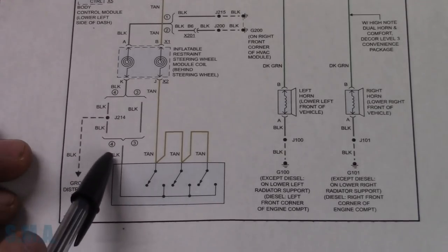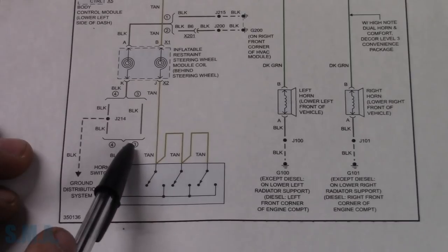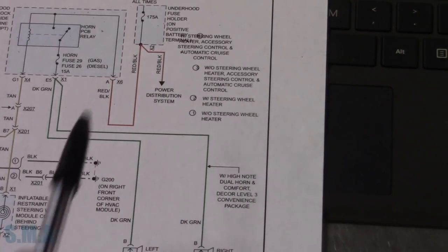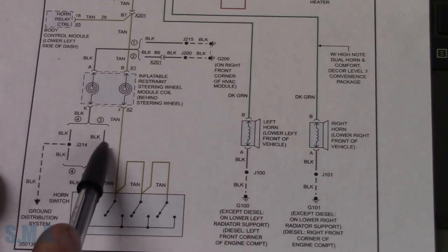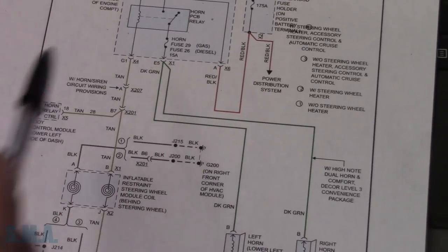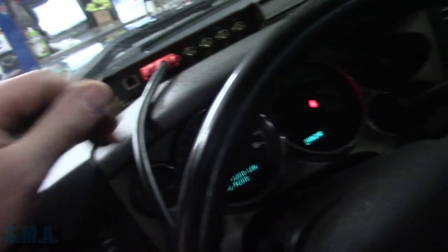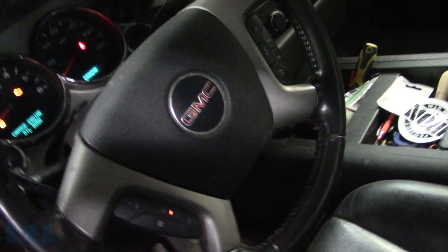We've got a couple different options here - it looks like we are going to be on number three. You can see without a steering wheel heater, this thing is pretty plain Jane on the inside. So through there, up to this side, through the clock spring and down. I did notice something pulling it in - we've got a pretty big clue. I hooked up our scan tool - I think we're going to need that possibly, but possibly not. I plugged it in just to be on the safe side.